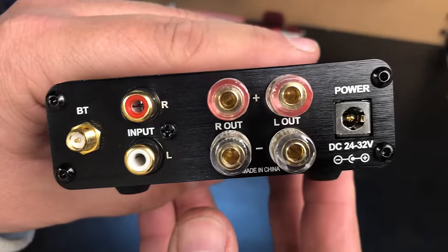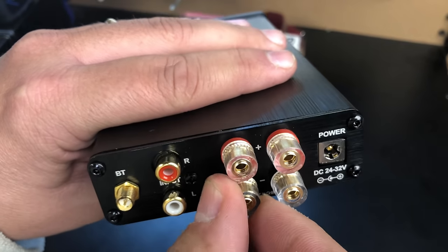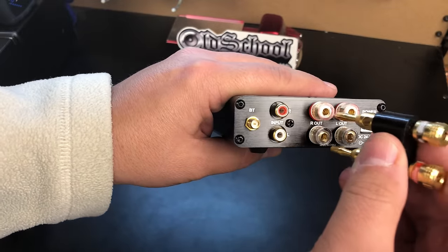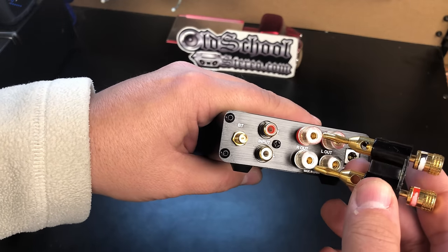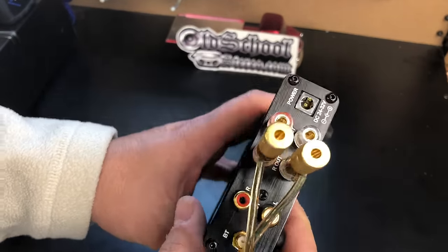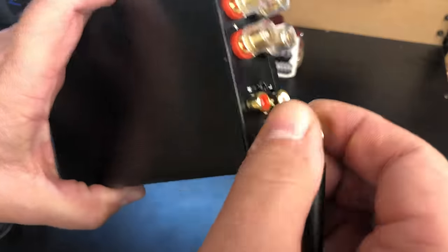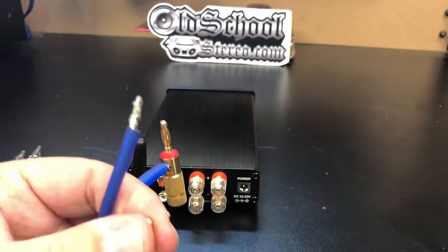On the back side you can see the different connections: RCA inputs, a Bluetooth antenna, speaker connections on binding posts, and the barrel connector for the power input — it says 24 to 32 volts. Speakers connect via screw-down binding posts. They have little slots for speaker wire but most people use banana plugs. The dual banana plugs don't work with this amp, so you'll need individual single ones. Just make sure your speaker wires don't short each other. We'll get the Bluetooth antenna plugged in and hook the amp up and play some music.